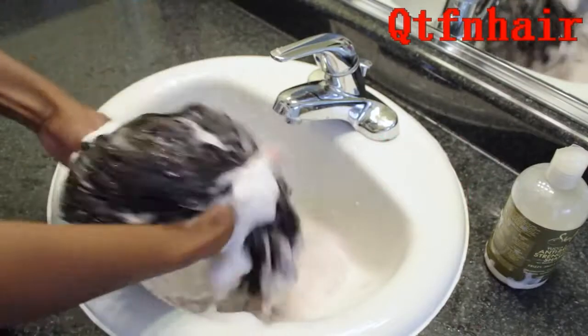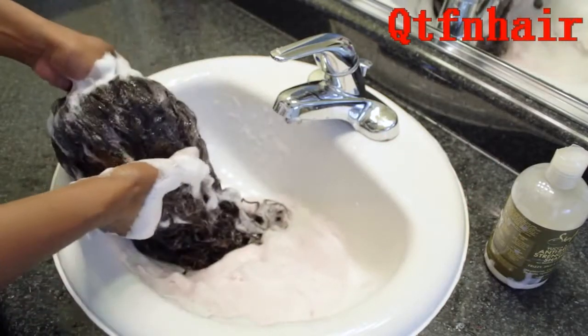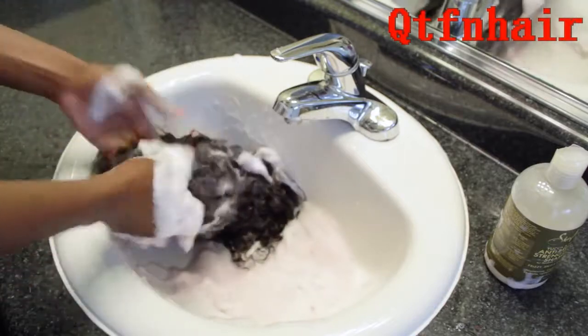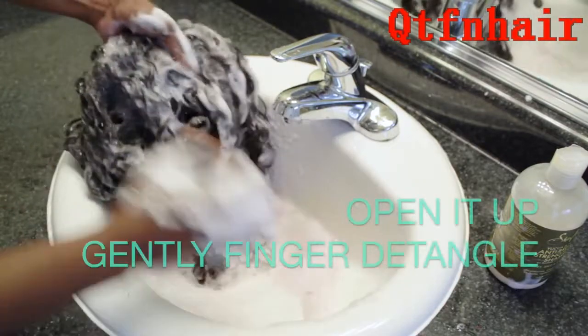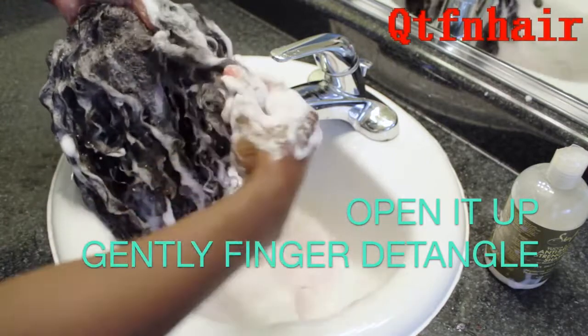I typically do not wash this unit with shampoo — 90% of the time I co-wash it. But in this case, because there was the red hairspray in there, I needed to wash it with shampoo just so that I could really get all that red out.